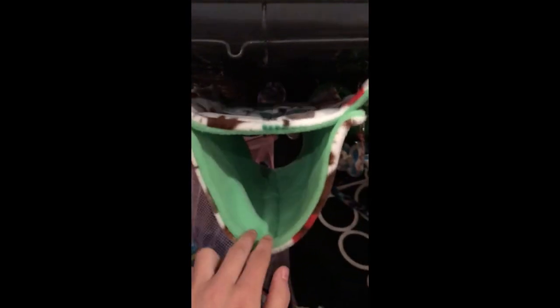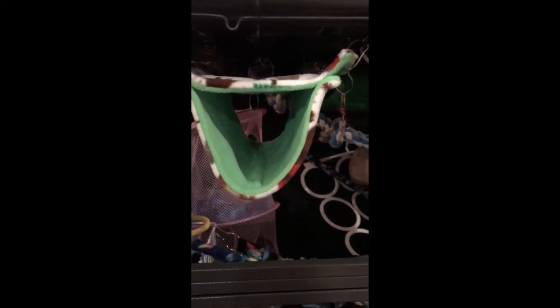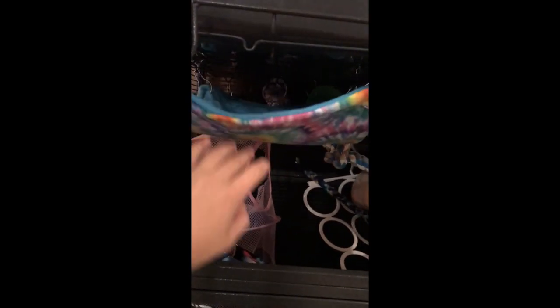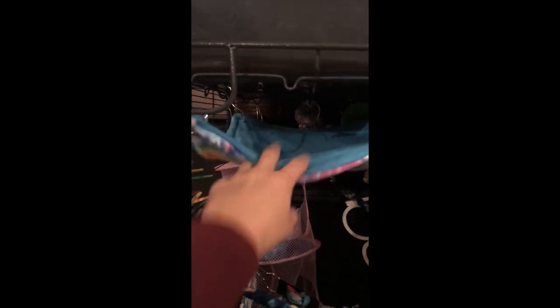I want to show you what they look like hanging in the cage. Here's the double-decker — on top they can lay up here, and then they can also go inside. Because there's a large space between the two spots, you can have rats sleeping on top at the same time as rats sleeping on the bottom. This is great if you have a large number of rats. This is my holiday hammock, so you won't see it in cage tours until my holiday and Christmas ones.